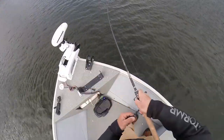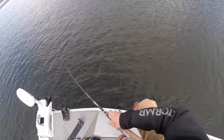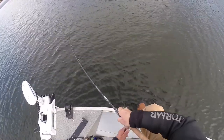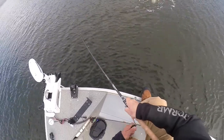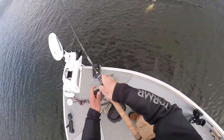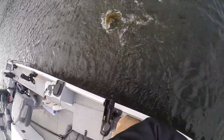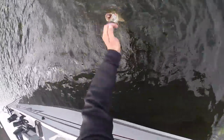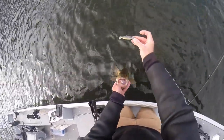I was almost gonna set the hook, but you gotta let those fish load up on the bait. The fish hit it, then kind of went away, but they're following the whole time. I waited for one to load up and that's a big deal — if you pull it away from them in cold water you're gonna mess up the cast and they're not gonna follow it like they would in summer. Just be patient. They'll grab the tail sometimes, but as soon as they load up, set the hook. That's exactly what I did with this fish.